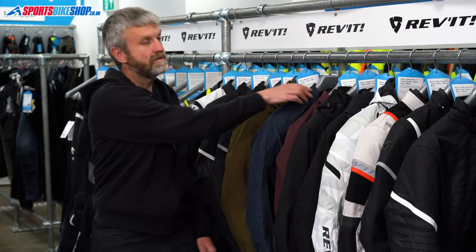Hi, I'm Tony. Welcome to Sports Bike Shop's review of the Revit Eclipse 2 textile jacket.